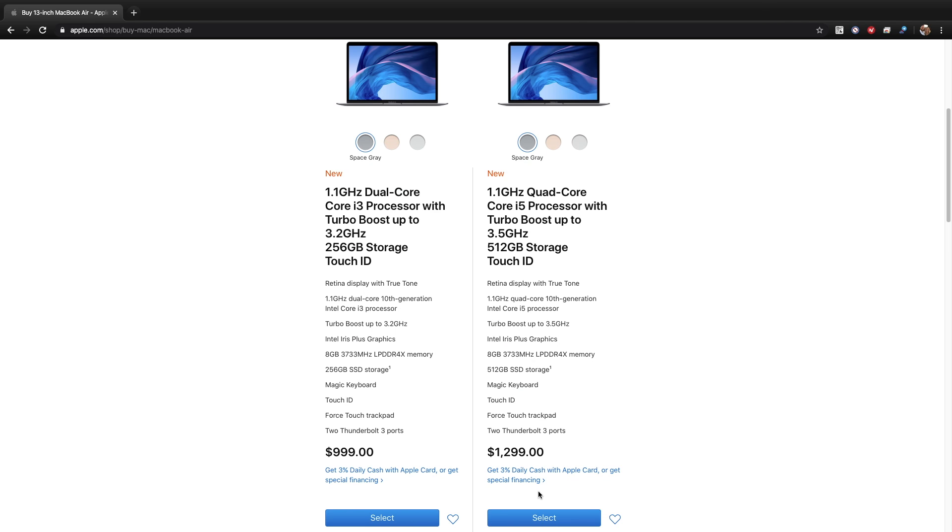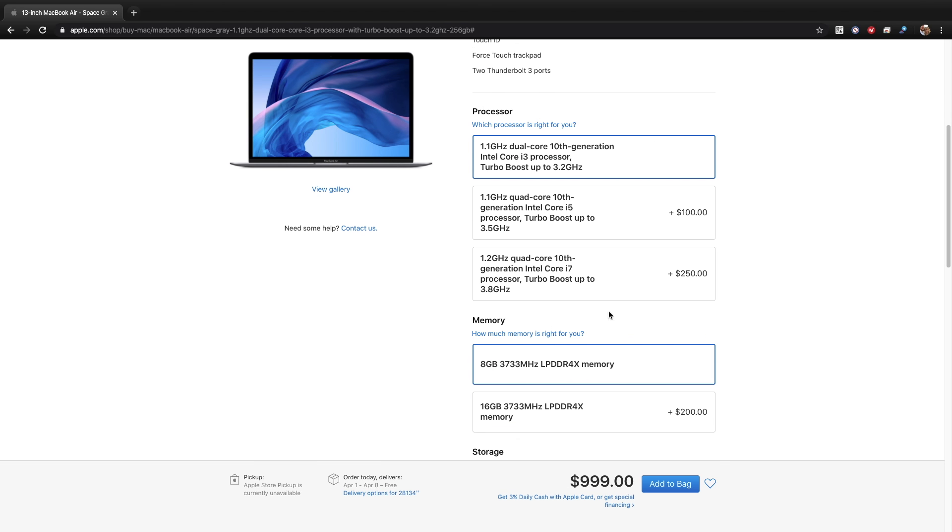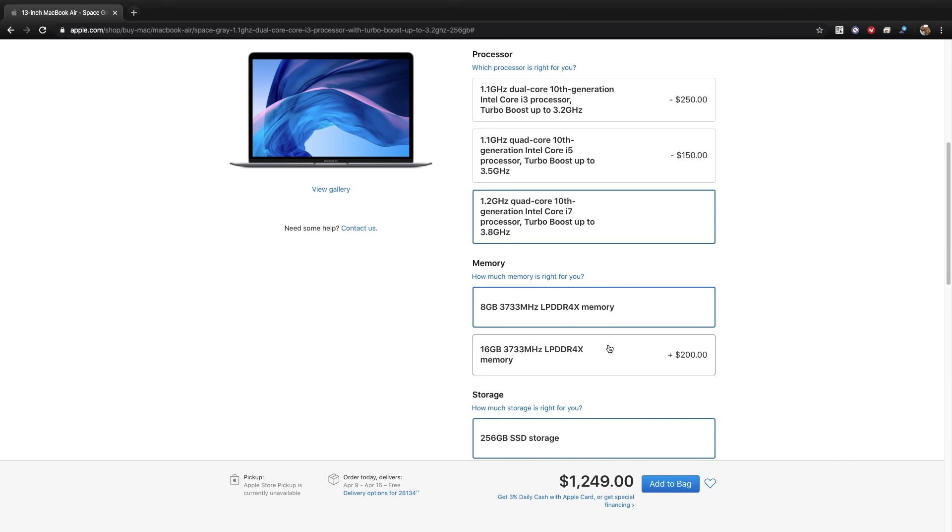Considering the cost of a real Mac — the cheapest being the MacBook Air — you are going to be saving at least $500 with this hackintosh build compared to buying a brand new late 2018 MacBook Air from Apple.